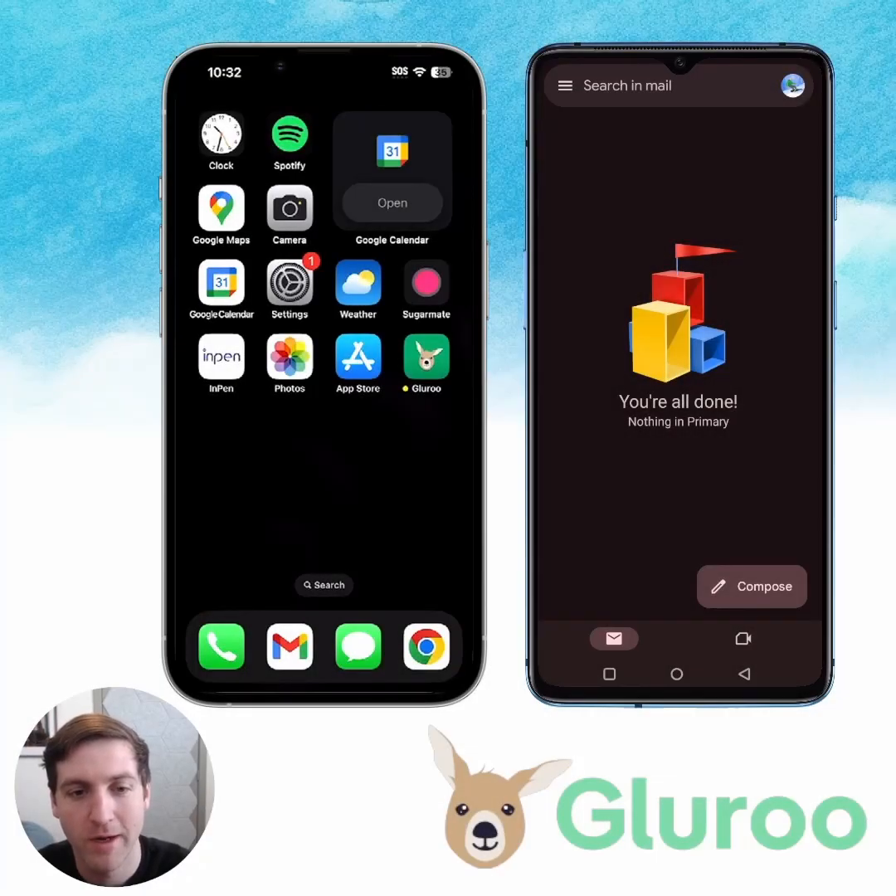Hey everybody, my name is Walker Payne. I work at GluRu as a data scientist. Today, we're going to be showing you how to go through the onboarding for GluRu. Specifically, we'll be showing you how to onboard both an adult type 1 diabetic and their spouse. So we've got two phones here — one is the diabetic, one is their spouse. We're going to link them up into the same GluCrew and see how that process looks. Let's get right into it.